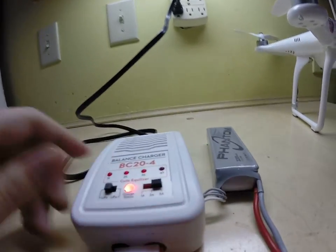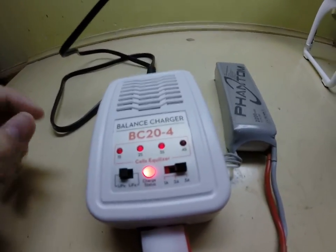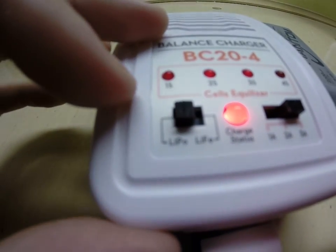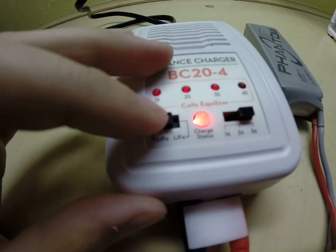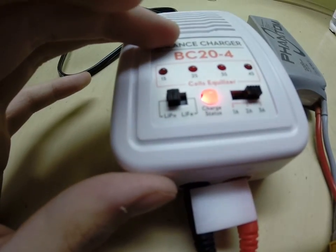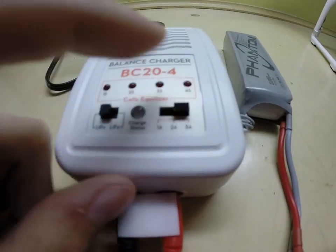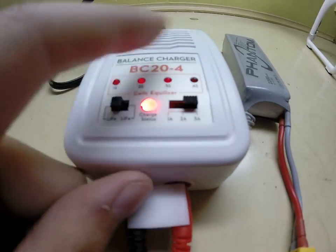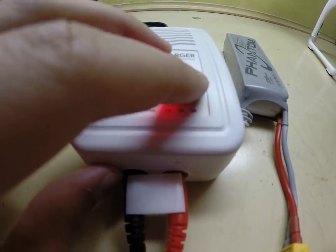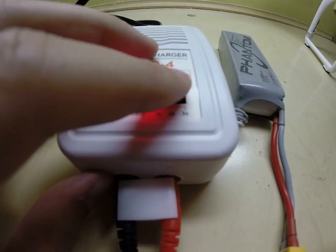Now you want to make sure the settings — as you can see right here — it says LiPo and Life. You don't want it on Life, you want it on LiPo. And then this is 1 amp, 2 amp, and 3 amp. You're going to want it all the way over on 3 amp, or well, it just depends on how fast you want it to charge.